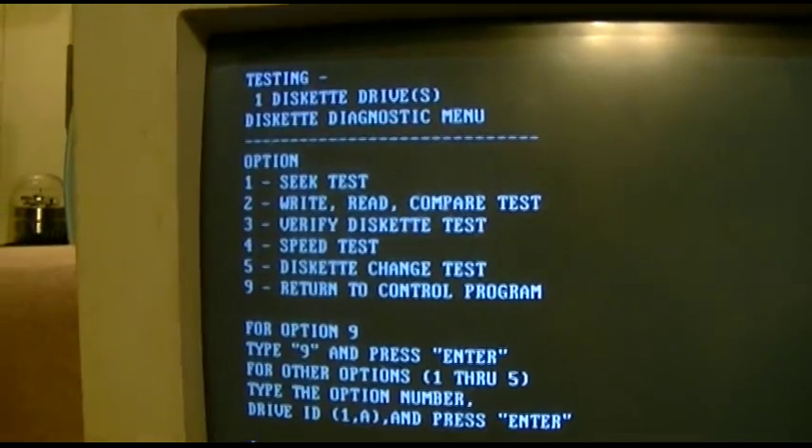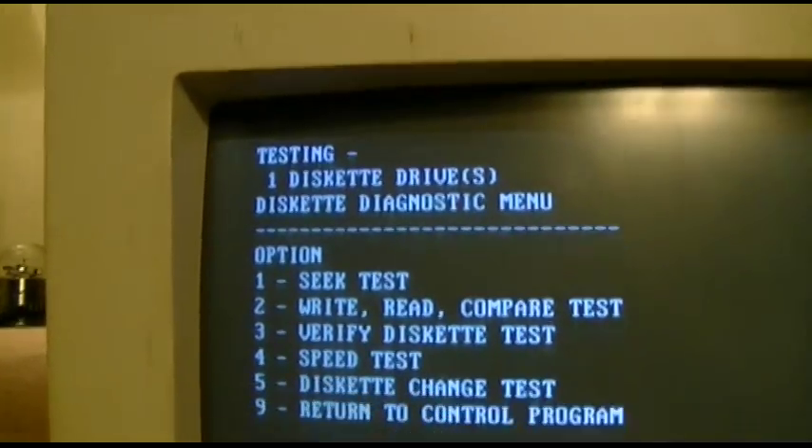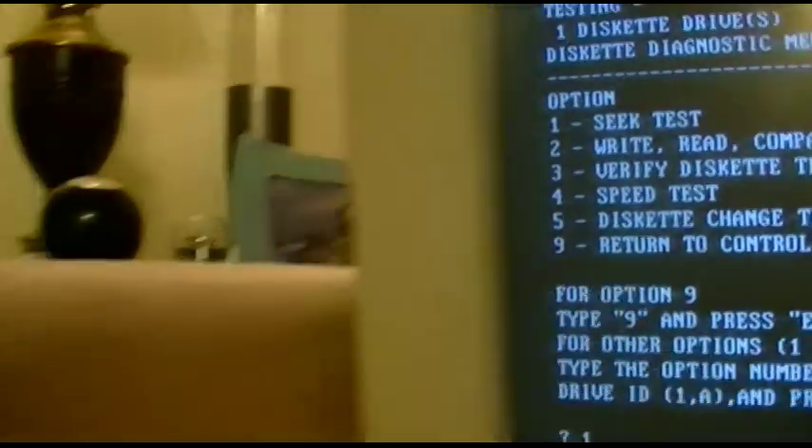Okay, I think it was the seek test, so we're just going to do it now on the diskette drive. I'll let you listen. It could have become A, I guess. It will be destroyed — fine, give her. Drive is 80 tracks, 9 sectors. That is correct.